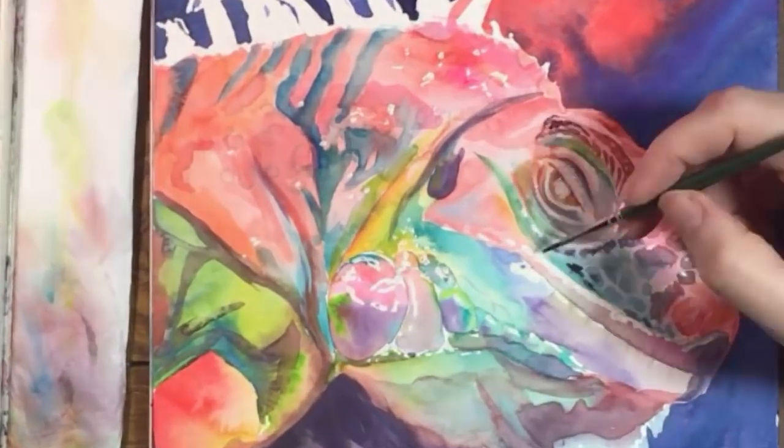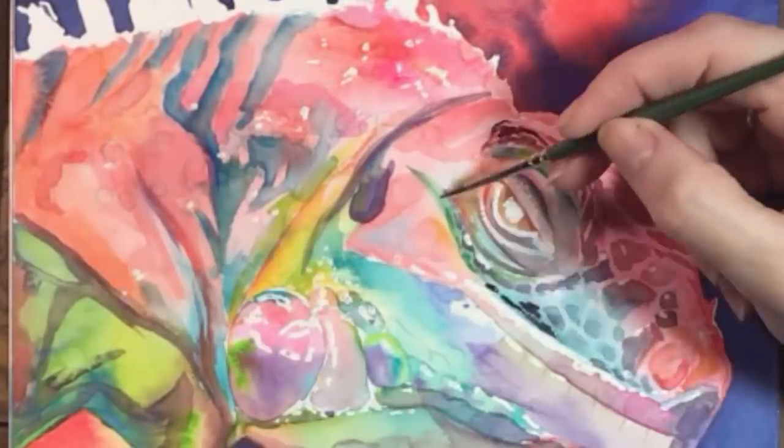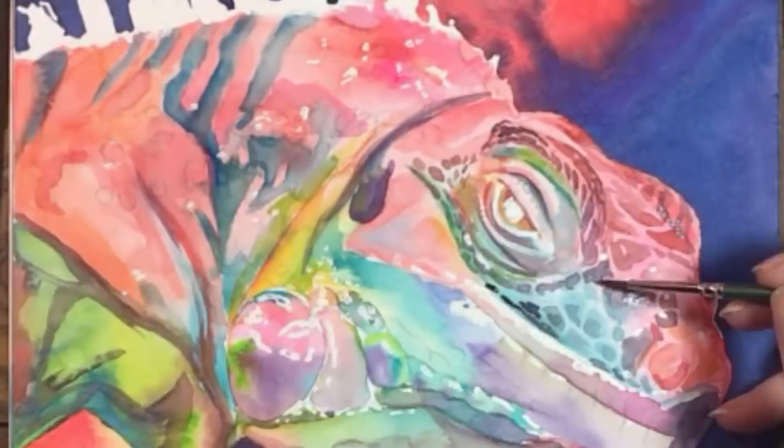Similar shapes are happening in this blue area. I'll paint them and go over some of the other scales a second time to make them look more three-dimensional.